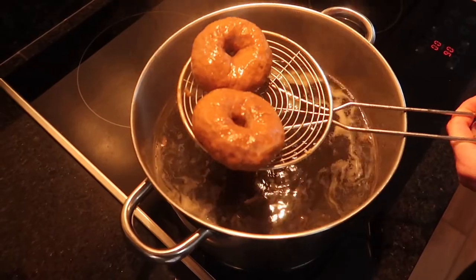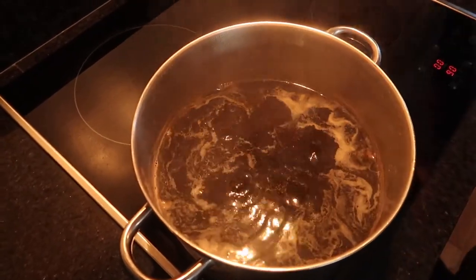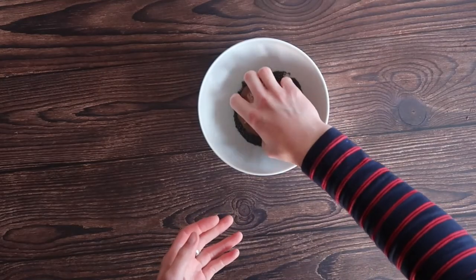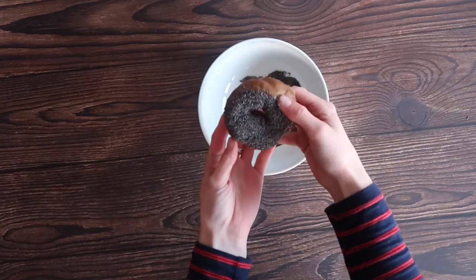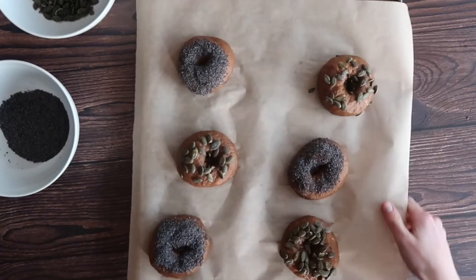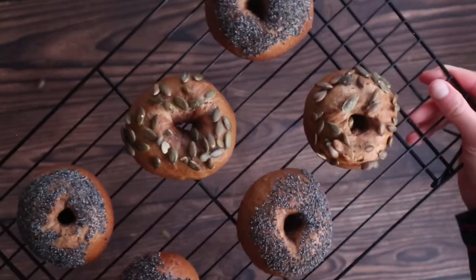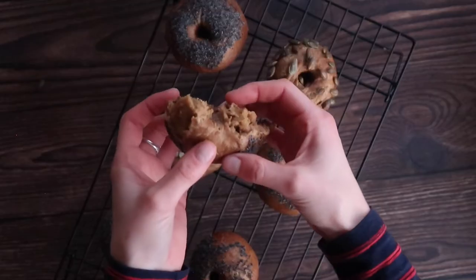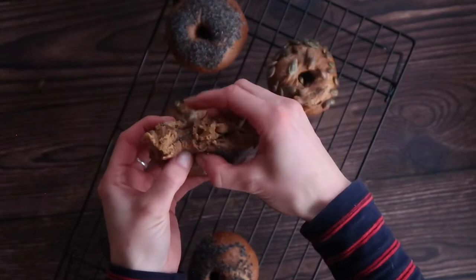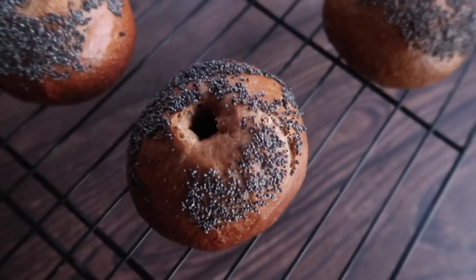While your bagels are boiling, preheat your oven to 200 degrees Celsius in a fan oven. While your bagels are still warm and a little tacky from boiling, dump them into your chosen toppings, cover them nicely, and place on a baking tray — give them enough space because they will puff up slightly. Keep an eye on them in the oven for 20 to 25 minutes, and once they're nicely golden brown, remove from the oven and cool on a wire rack.